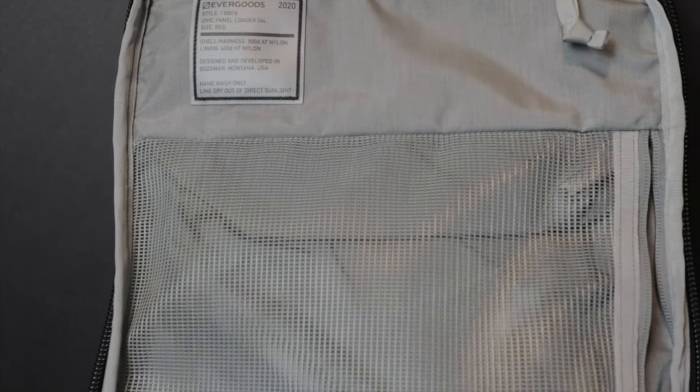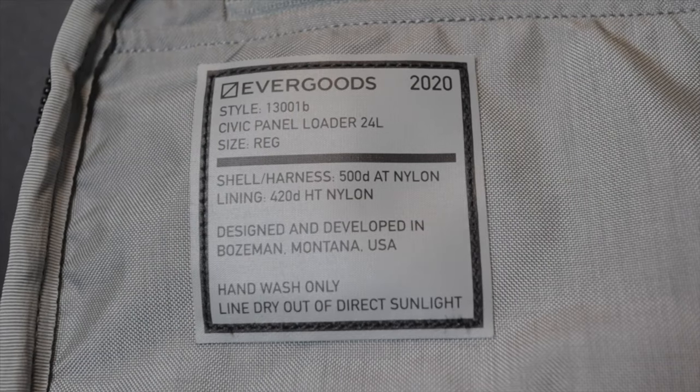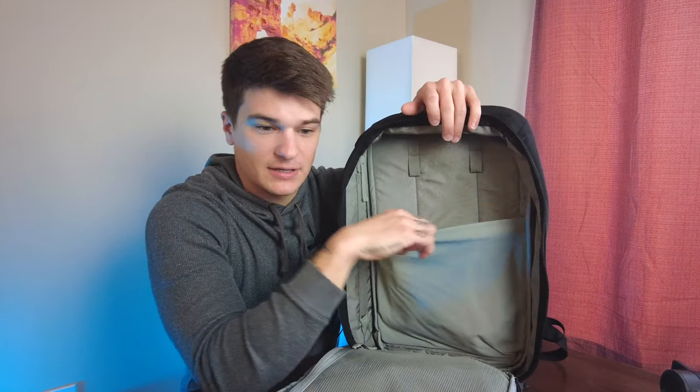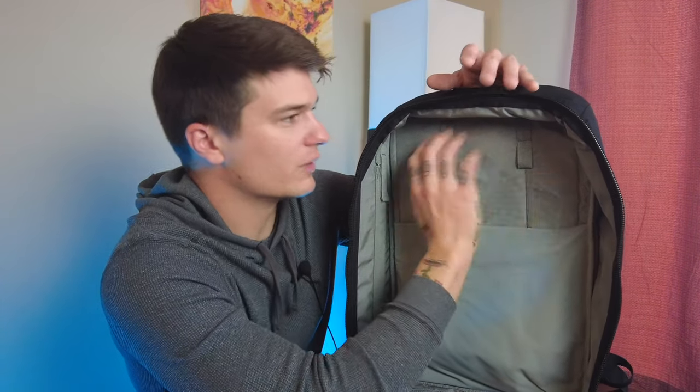Two really nice panels that fit a variety of things that I really enjoy. You've also got the Evergoods patch up here — it'll tell you when things are made, where it's developed, hand wash only, things like that. Going back to the main opening, you've got this panel where you can easily fit things behind it — folders, papers, keyboards, tablets, portfolios, things like that. You've also got a place to clip things up top. Very minimal up here at the top if you wanted to clip something.